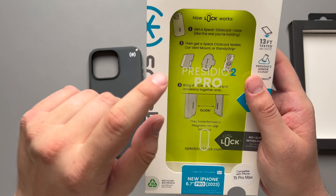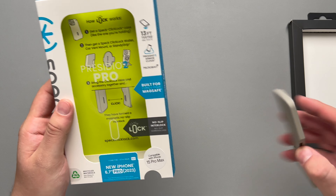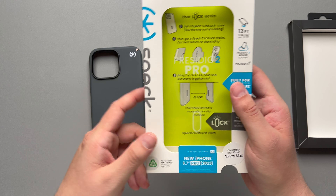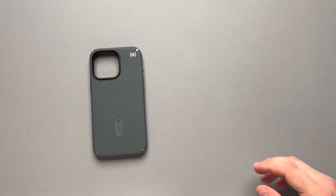There's a little bit of information in the box on how click lock works. Basically, you can get a wallet, a vent mount, or a stand. I do have the wallet here that we're going to be taking a look at — it clicks into the bottom so it doesn't slip or anything like that. Nothing else with the packaging, so let's set that to the side.